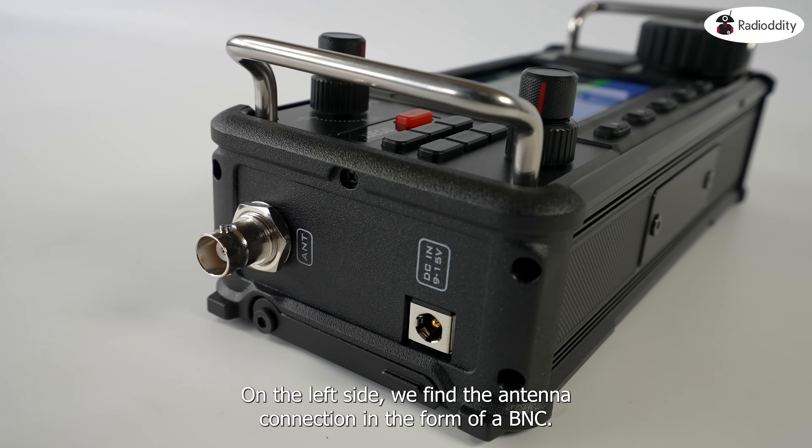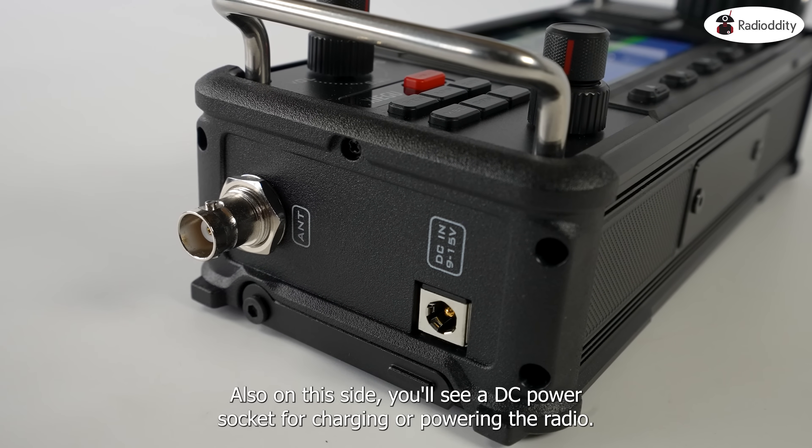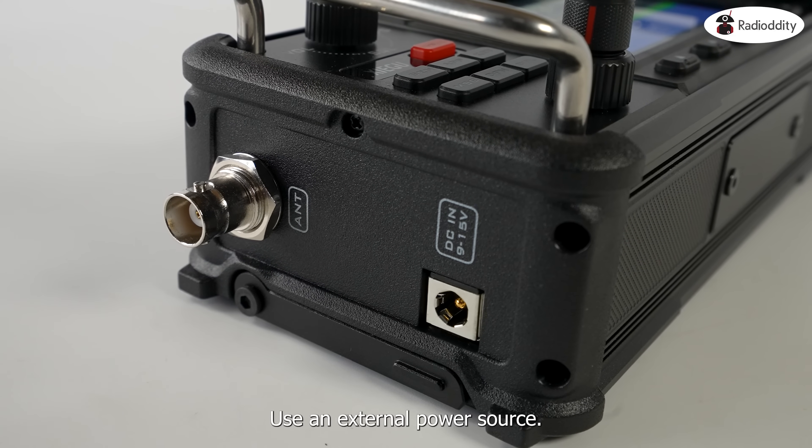On the left side we find the antenna connection in the form of a BNC. Also on this side you'll see a DC barrel socket for charging or powering the radio using an external power source.